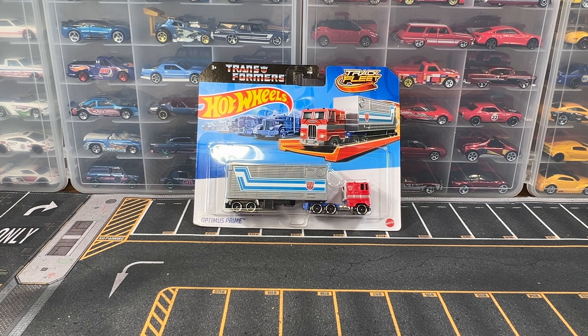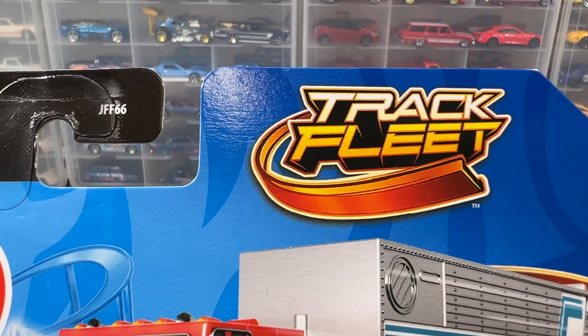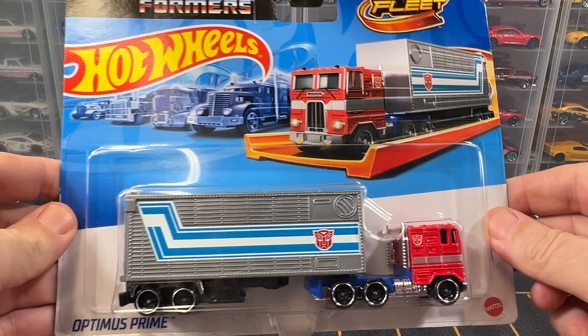Hello everybody and welcome back to the channel. Today we're going to be opening this Hot Wheels Optimus Prime. This is from Hot Wheels Trek Fleet, so let's go ahead and get this open.